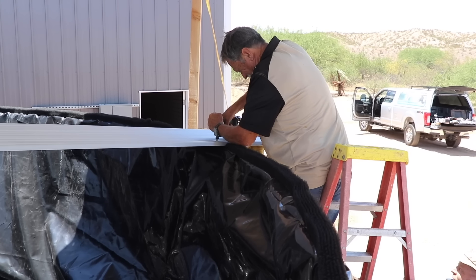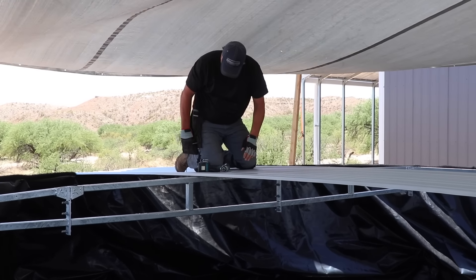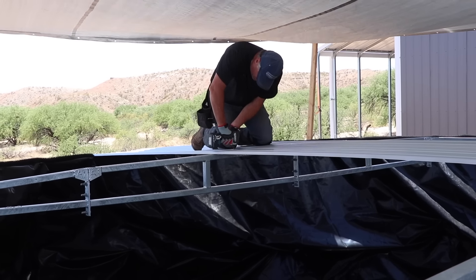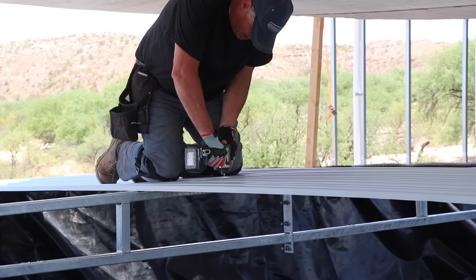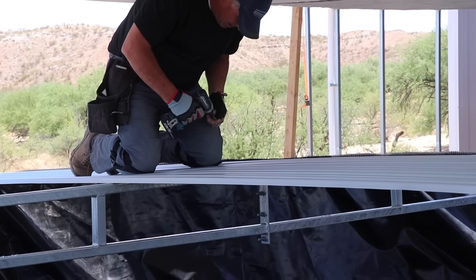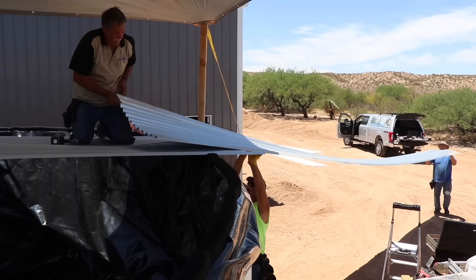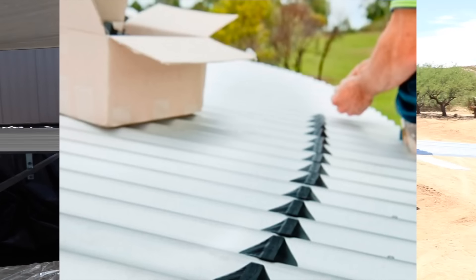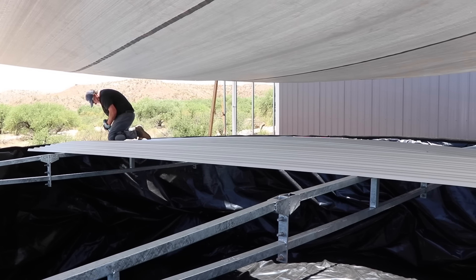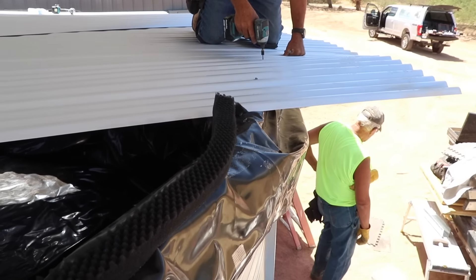The guys screw down the roofing panels just like any other corrugated steel roof — nice and easy with self-tapping screws. The roof has a slight pitch, almost like a dome shape. Very soon we'll be installing the rain saver gutters so the roof of the tank becomes a collection surface as well. At 27 feet in diameter, it adds an extra 500 square feet of collection surface — about an extra 10 percent for our system.